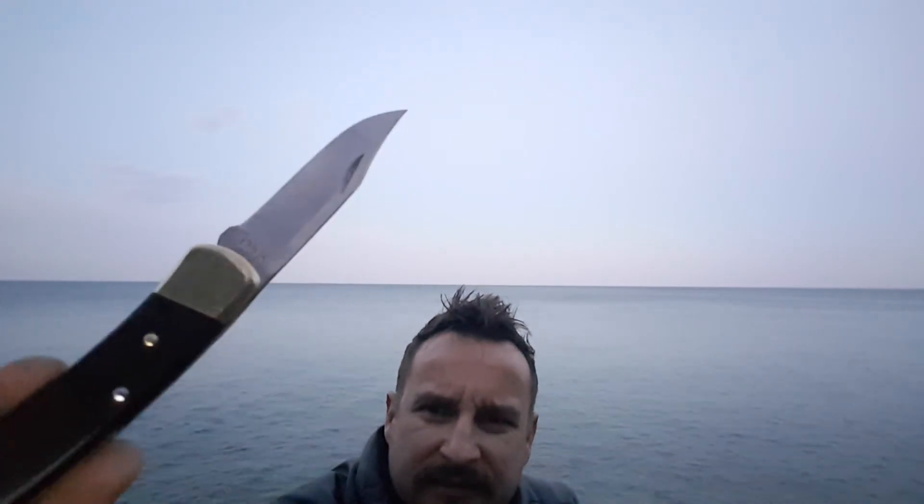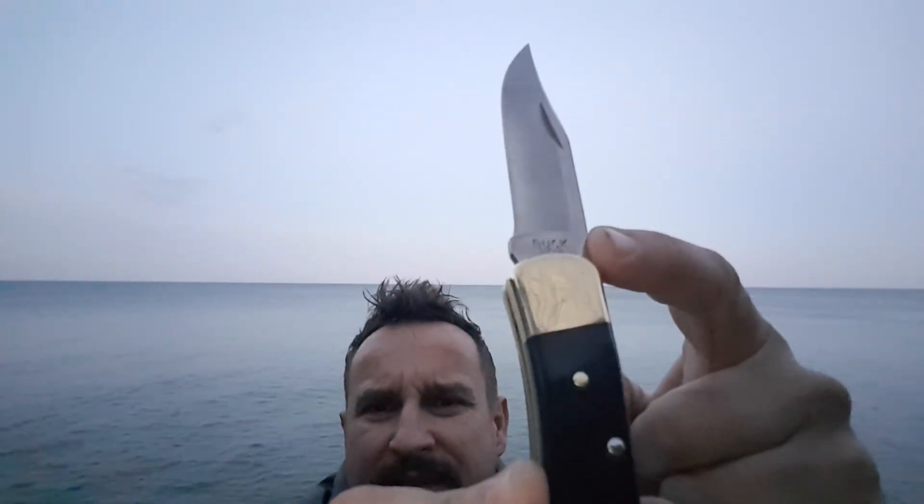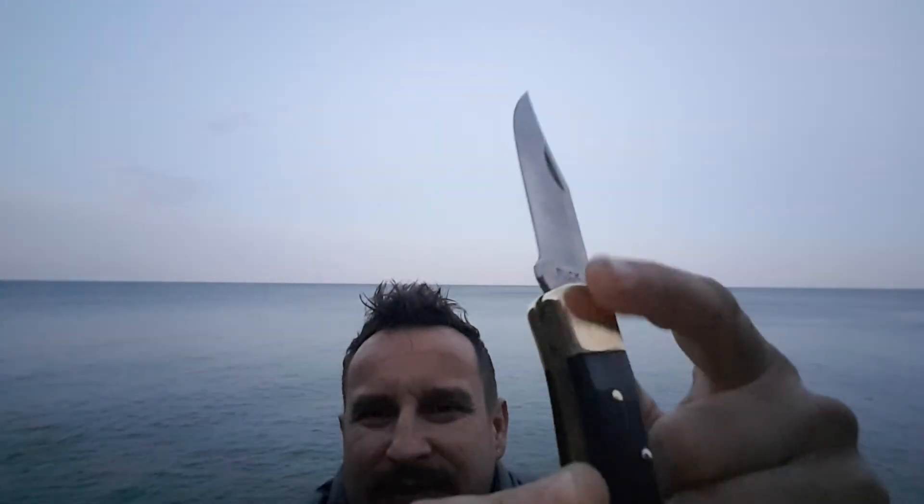Another thing about Buck knives you might not know is the actual stamp. Look at this — beautiful brass. The actual stamp: initially it was stamped on leather, every leather piece got one stamp. Later on they made a standard stamp, but it says 'Buck' in one stamp, and it's stayed like that for years and years.